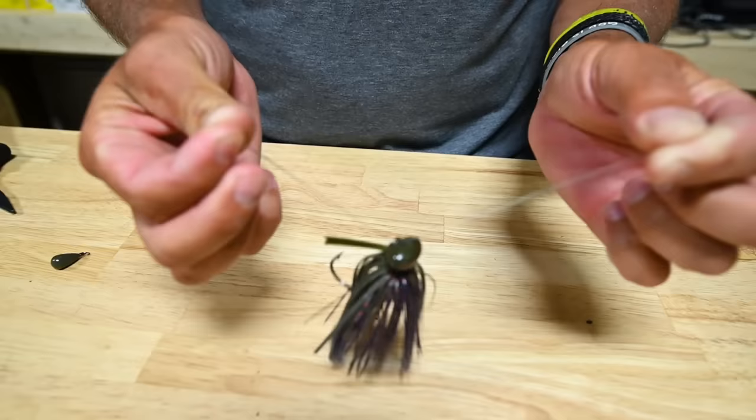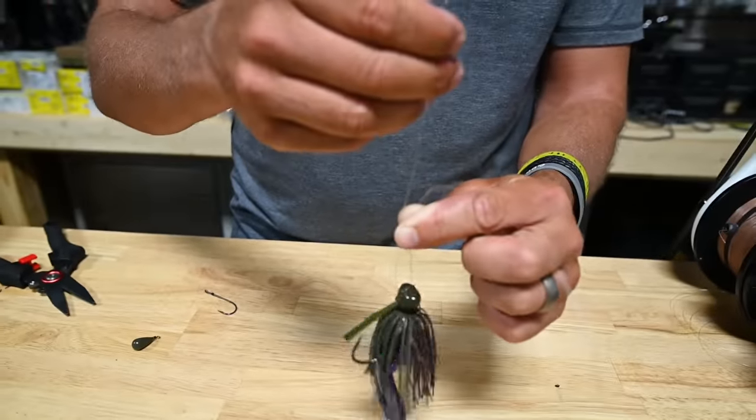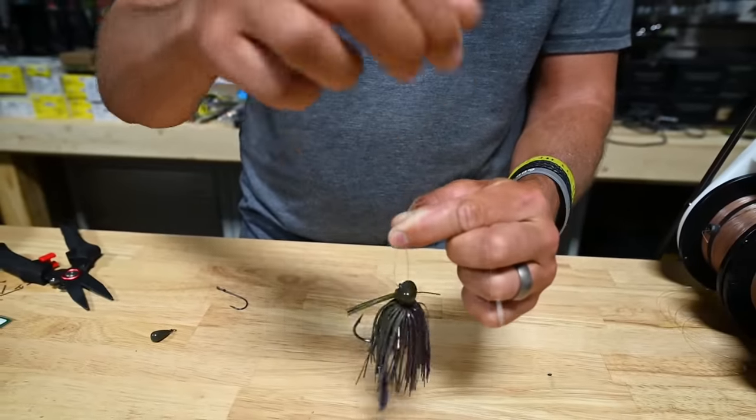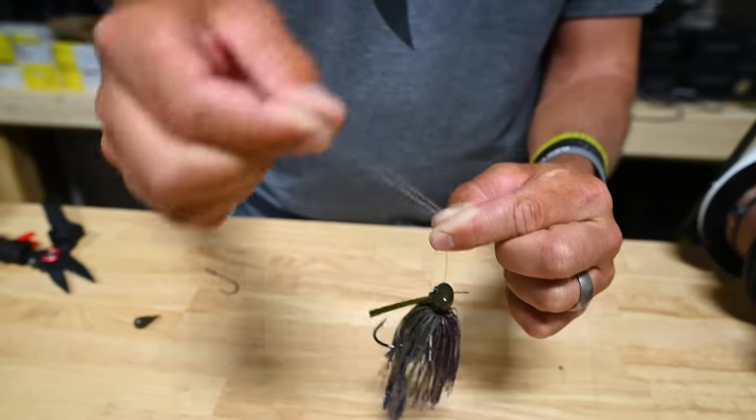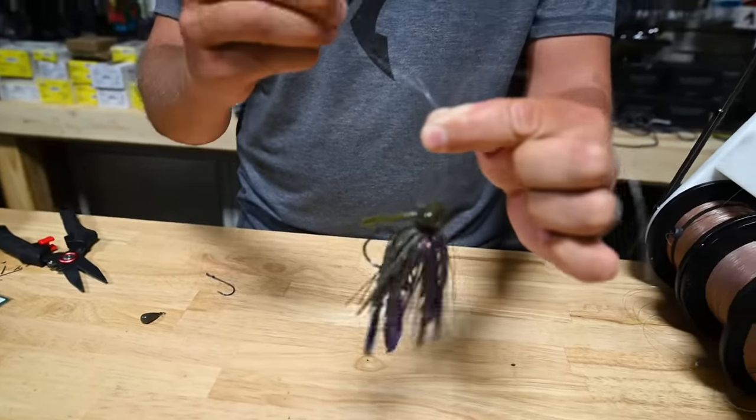We've gone double through like this, and now we're going to pinch it up near the top of the line. We're going to fold it all the way up and pinch it about halfway, so we end up with this tag in. This is what we're actually going to use to tie the knot.